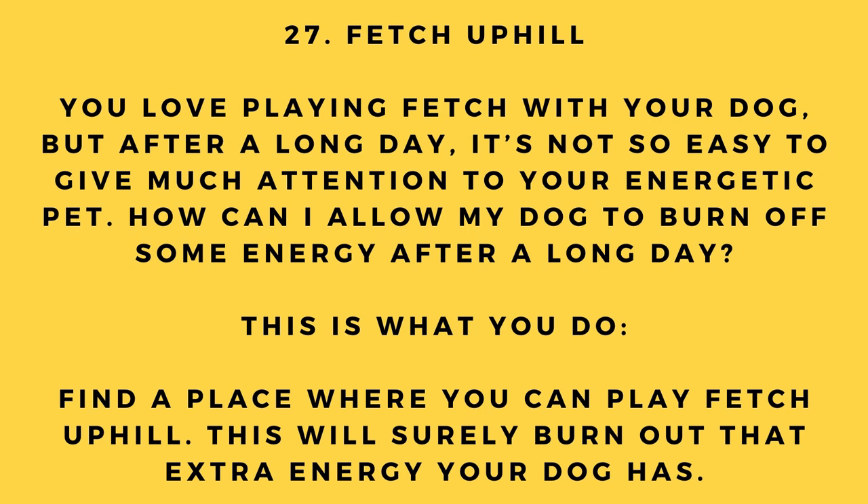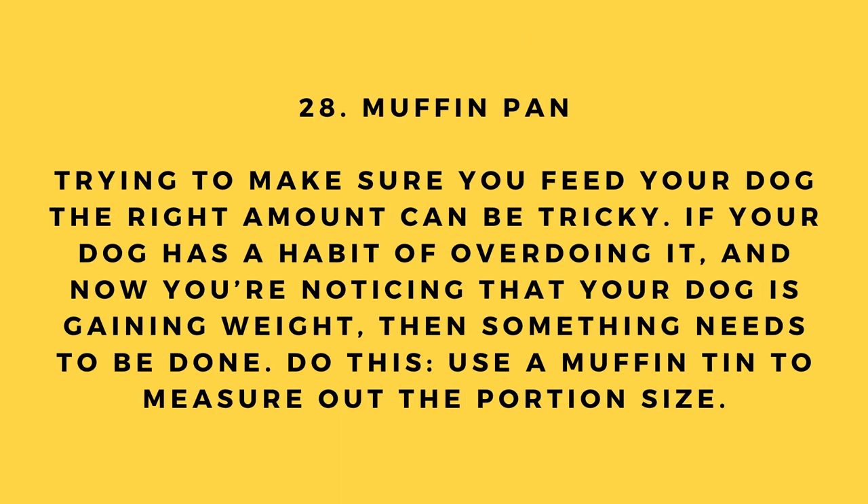Hack number 27: Fetch uphill. You love playing fetch but after a long day it's not easy to give your energetic pet much attention. Find a place where you can play fetch uphill — this will surely burn out that extra energy your dog has.